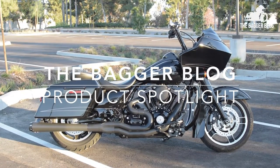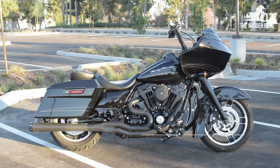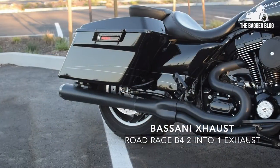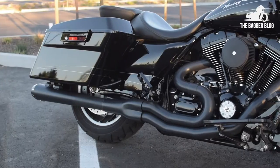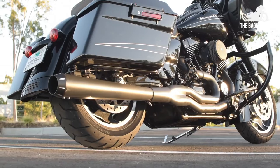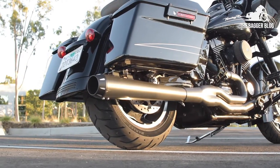Vic with The Bagger Blog, and today we're looking at Bassani's Road Rage B4 2-into-1 exhaust for Harley baggers. The Road Rage B4 is made right here in the US and fits 95 through 16 baggers. They also have one for the new 17 baggers as well.